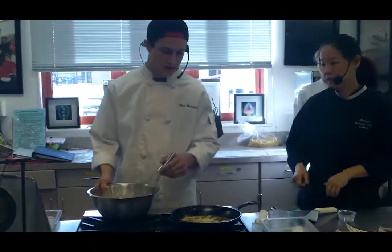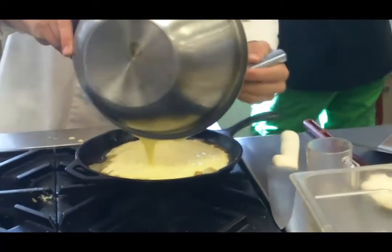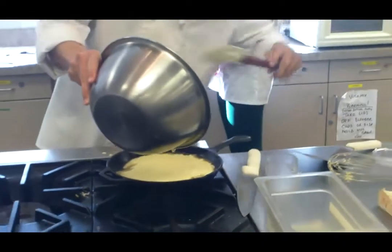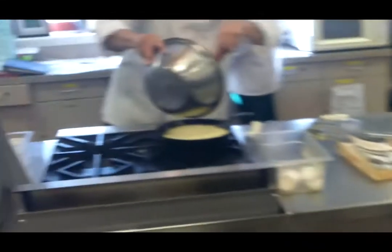Once you've made your lumpy batter, you're going to spread the apples all out through the bottom of the pan, which is already done. You're going to pour your batter over them — and this is where having a rubber spatula helps to get all of the goodies inside. Then we're going to put it in the oven for 20 to 25 minutes and bake it.